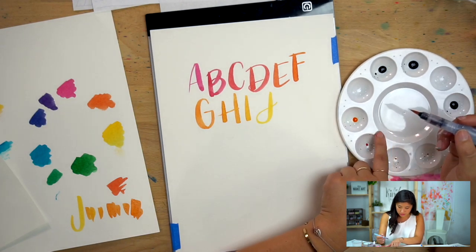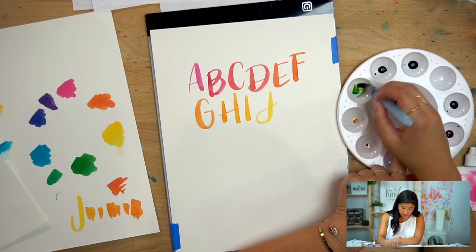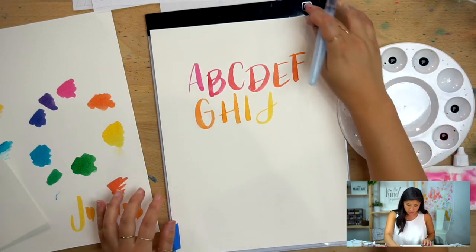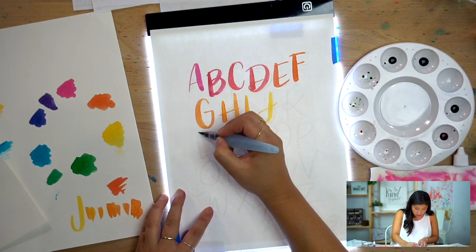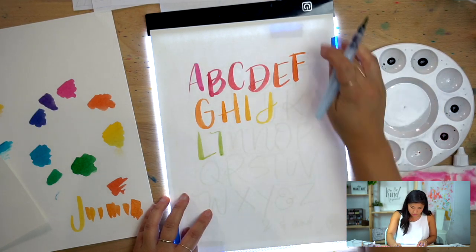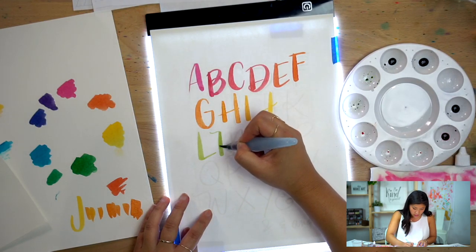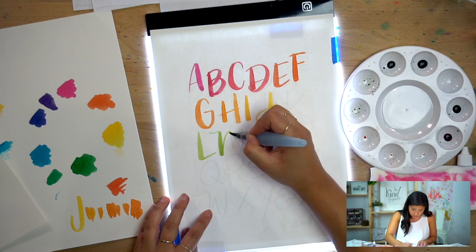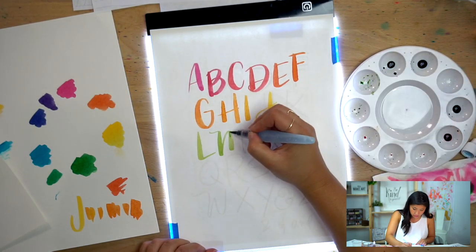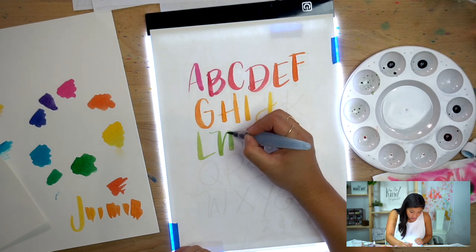I already have green from when I mixed it earlier. I'm going to start with my yellow and mix in just a little bit of green — that was a big transition, the green is really strong, so just a little bit. For L — thick on the down — ooh, that's a cool color. Let me pick up a little bit more. If you're using a light box, it might help to turn it off every so often just to check in on how the colors look.